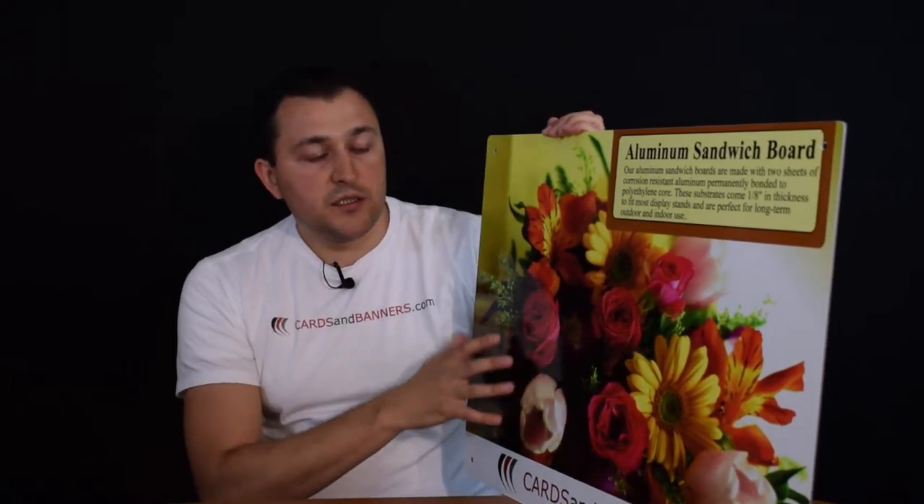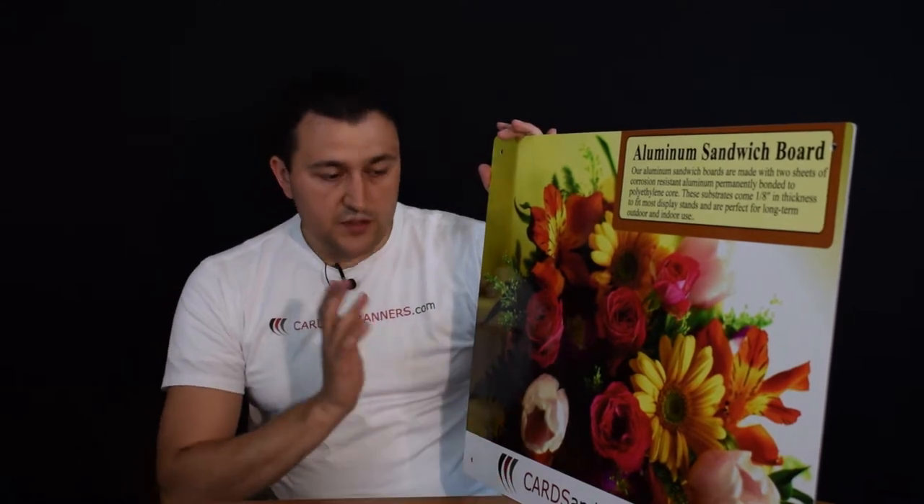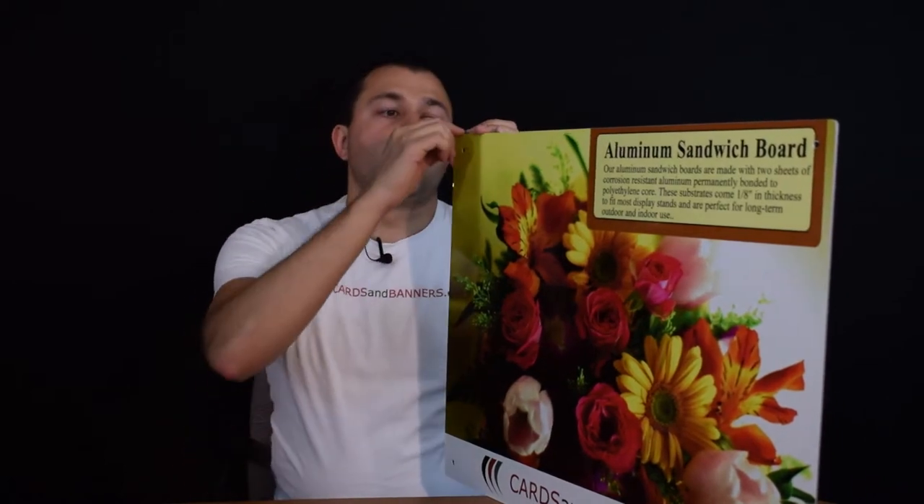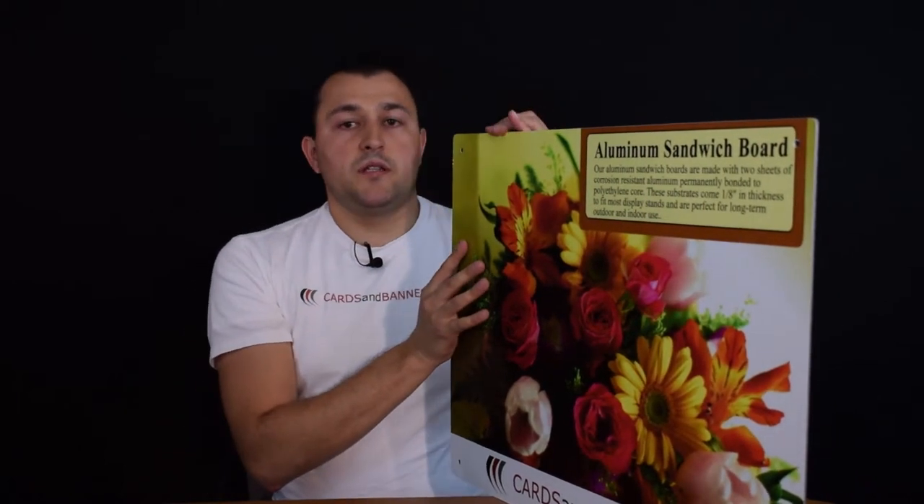I love this signage. It is perfect for your outdoors. What it is, it's two metal pieces glued together — they don't come apart. It's just made like that to give it that extra strength.